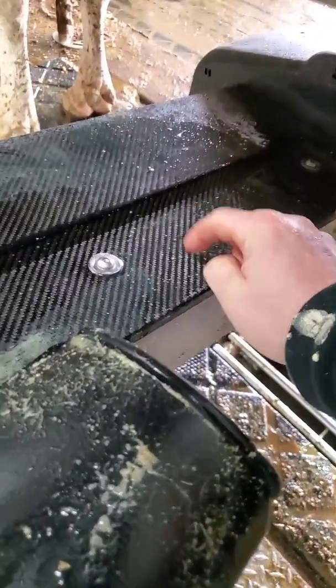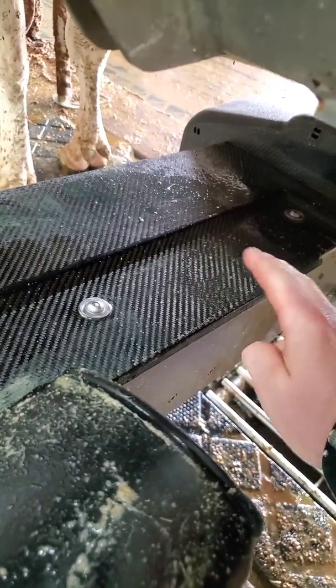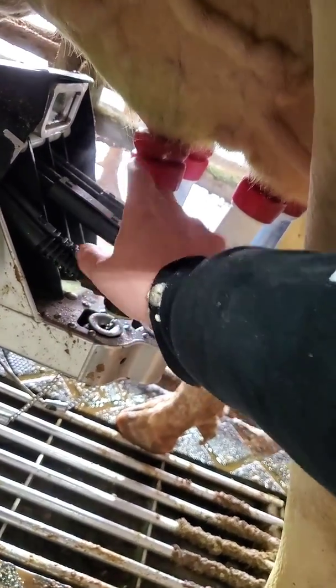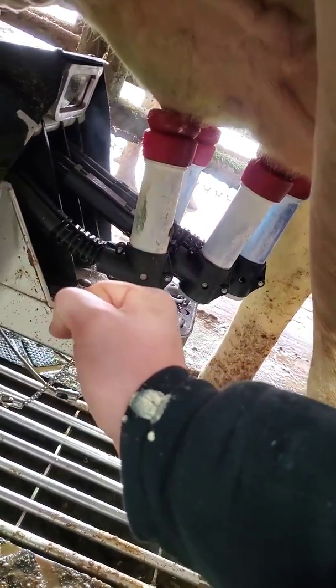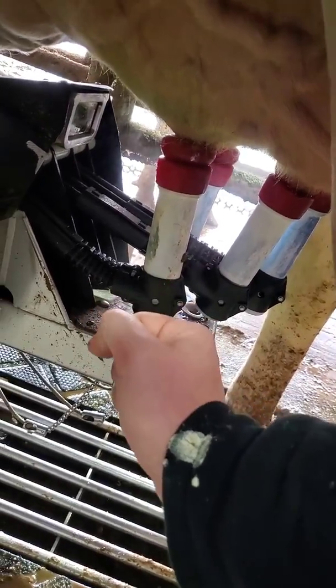That noise you hear underneath — that's called a pulsator. There's a little piston in there moving up and down, transferring vacuum and no-vacuum into a liner. Inside that white shell is a red rubber liner, and it's causing that red liner to open and collapse, open and collapse. That is what helps massage milk out of the teat.